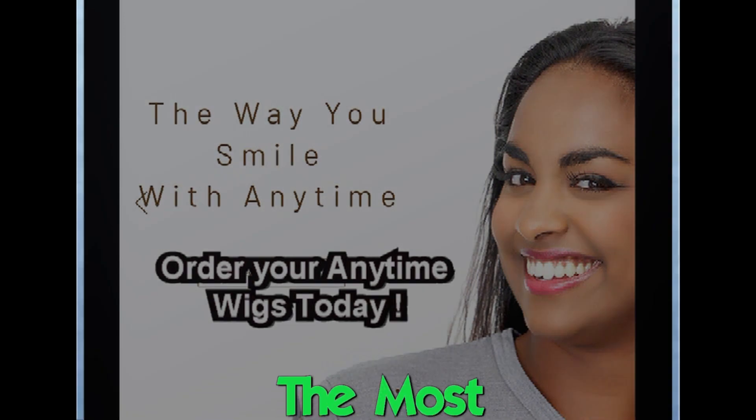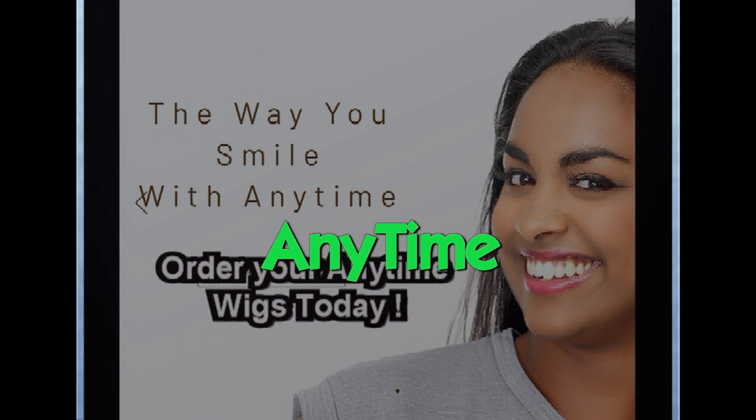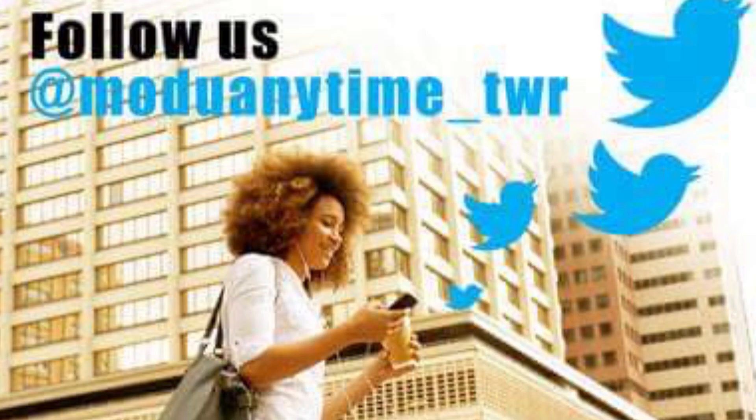Today's review is on the most natural and trendy styles from Anytime. Be sure to follow Anytime on Facebook and Twitter.